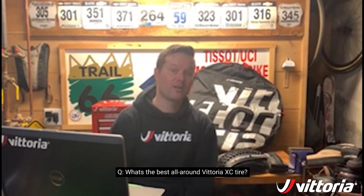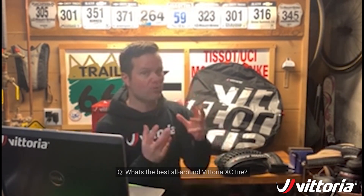Hey, it's Ken from Vittoria and I'm back today to talk about cross-country mountain bike tires and answer all the questions that you guys asked us. The first question we got was: what is the best all-around Vittoria cross-country tire? In terms of all-around, you're looking for something that can do a little bit of everything and not have a big downside anywhere — for that reason I would probably say the Barzo.